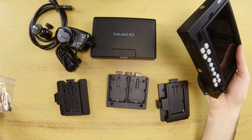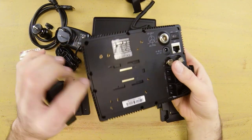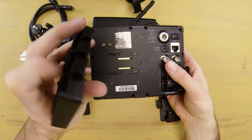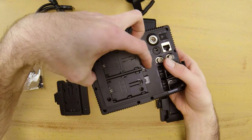You also get a few screws, which are used to mount the battery plates on the back of the panel. Flipping the panel over, you'll see there are multiple buttons on the battery plates — those slide in like so. Two buttons are to release the battery and the center one is a click release for the plate itself.